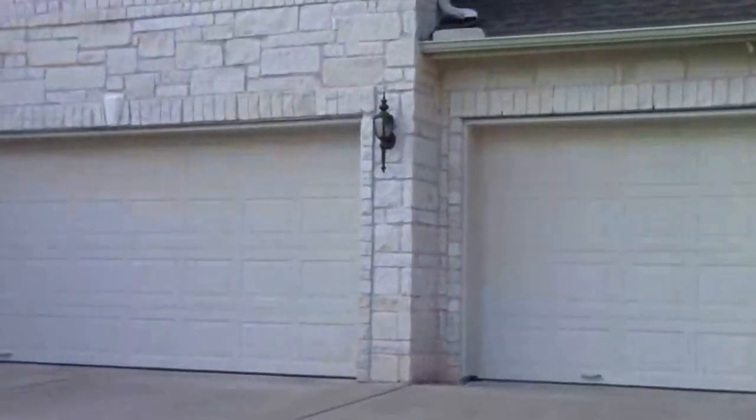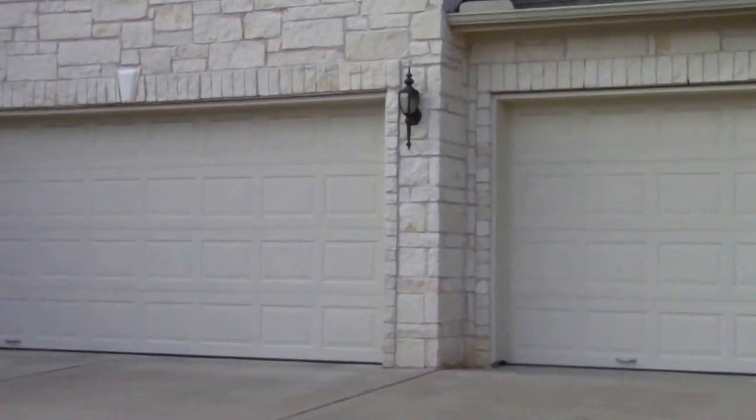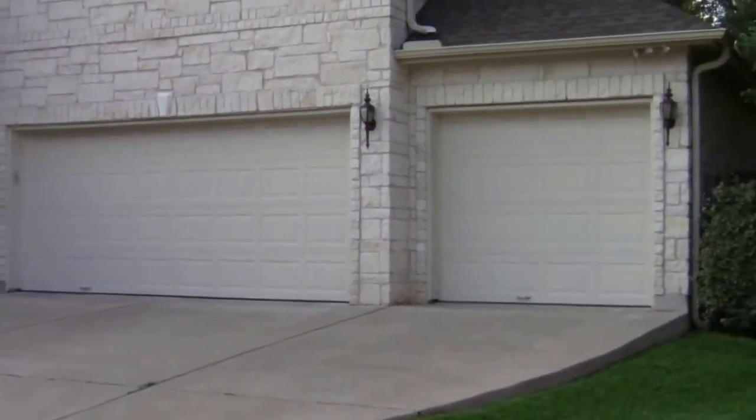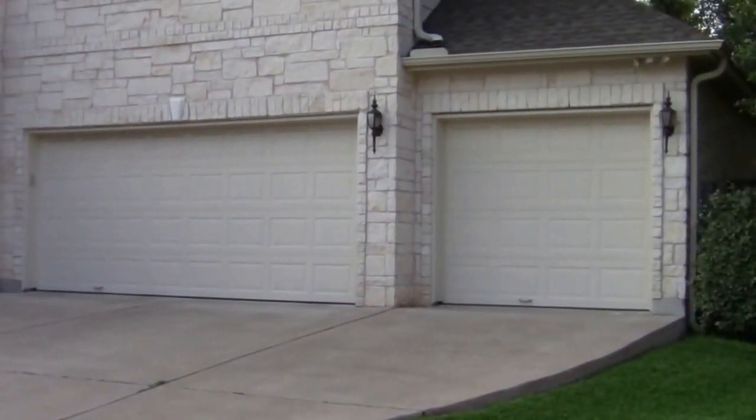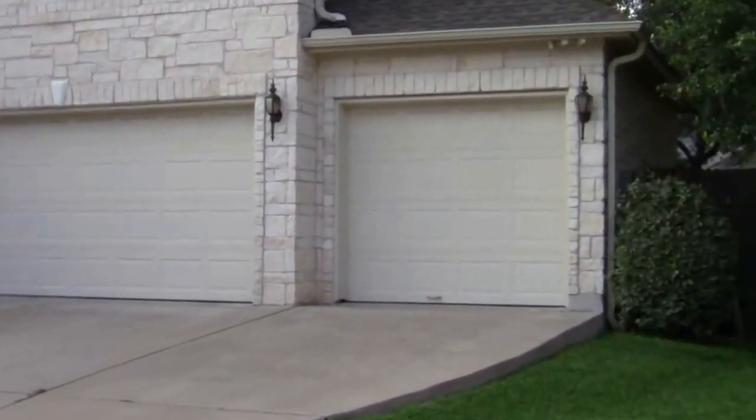These two houses are side by side. One's had their door replaced and one hasn't. The first house — very nice looking house right over here — has a two-car garage with a single car garage next to it. This house has the standard, what we call a short panel door. All the builders put these in. Everyone in the neighborhood has the same thing. They're okay looking doors.